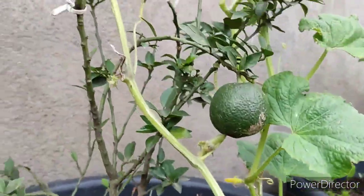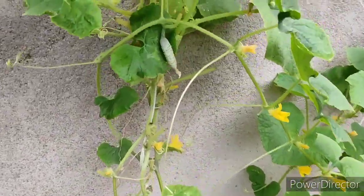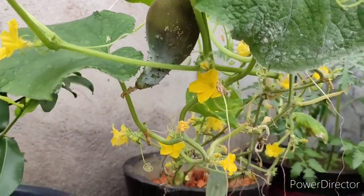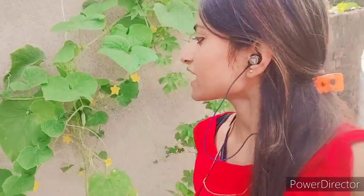Here there are small flowers. Next time you will see a lot of flowers — I will show you a lot of flowers. If you like this video, please subscribe to my channel. Thank you.